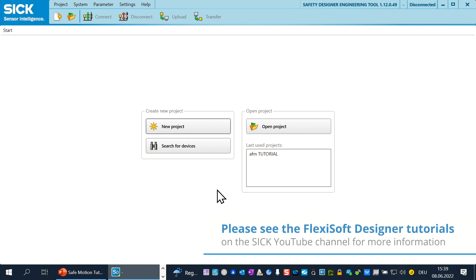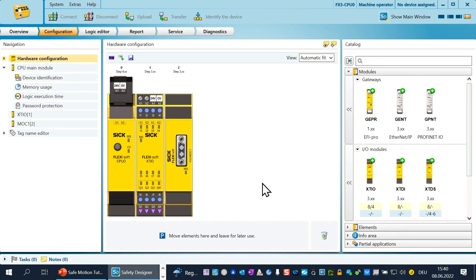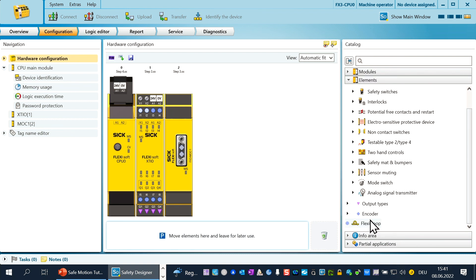To shorten this video, I have prepared a configuration which I open by double-click. I have configured a FlexiSoft station with one MOC1 and one XTIO module. We open the chapter configuration by clicking on it and select the range elements on the right side. There you find the chapter encoder.